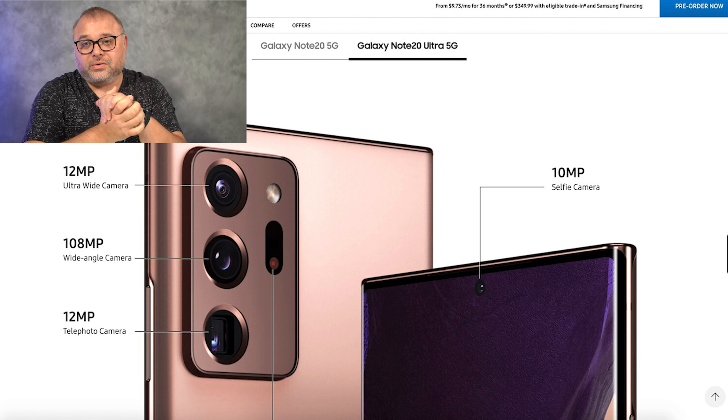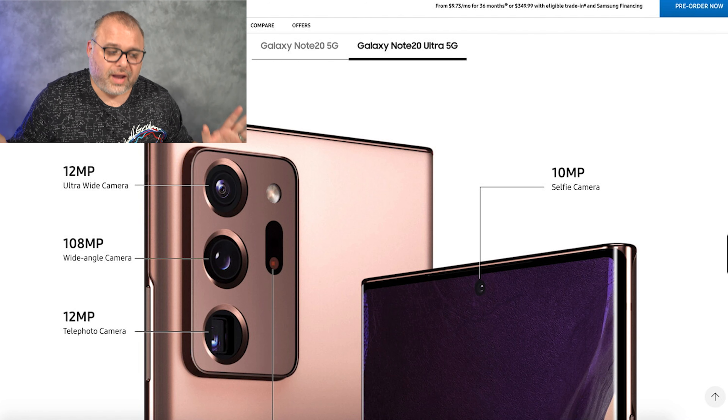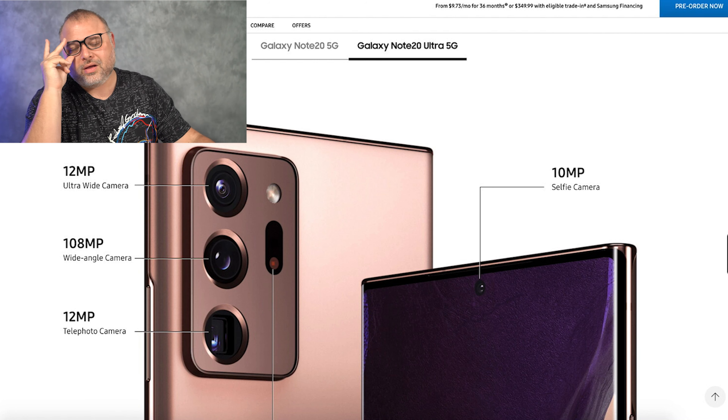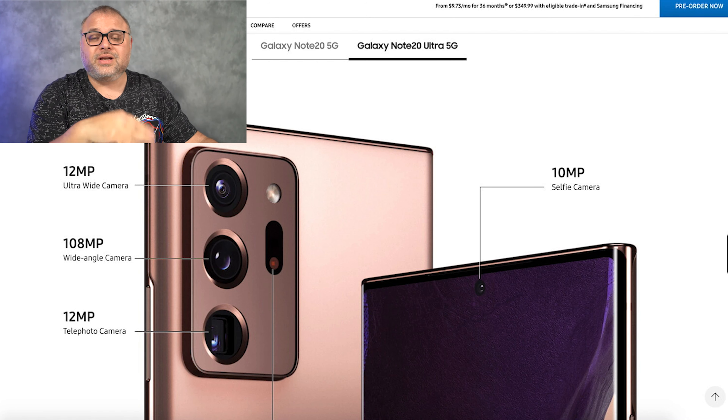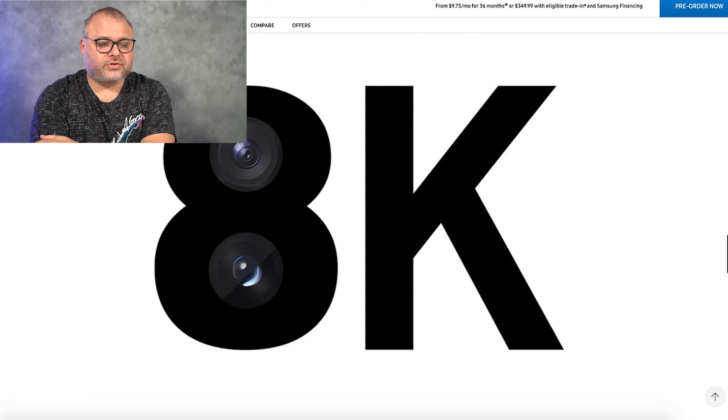The Note 20 is going to give us a 12 megapixel ultra-wide, a 12 megapixel wide angle, and a 64 megapixel telephoto. When we jump over to the Note 20 Ultra 5G, the telephoto is replaced with a 12 megapixel telephoto, whereas on the Note 20 it is a 64. They're also now giving us a wide-angle 108 megapixel, which is good — the 108 megapixel camera is phenomenal as long as nothing is moving and you've got a good focus. The Note 20 Ultra also comes with laser autofocus.